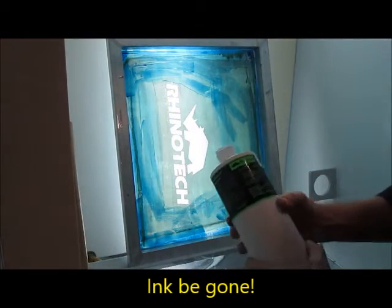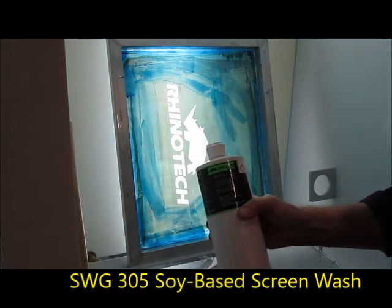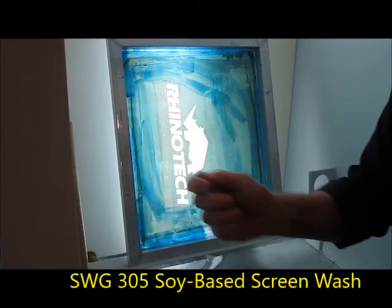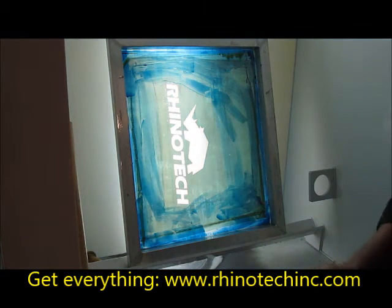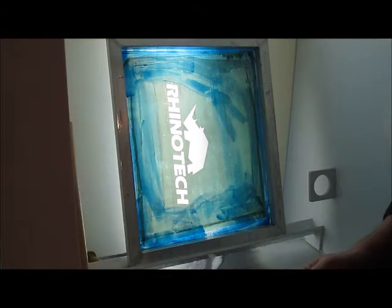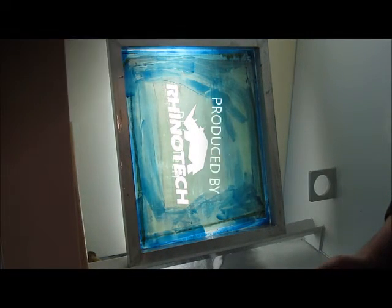And we have the SWG-305. If you like a soy-based product, this is the one to use. Next phase, which will be in another video, is going to be removing that stencil. Thanks for watching. You know where to find us. Bye-bye. Take care, thank you.